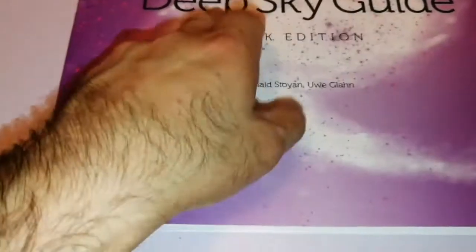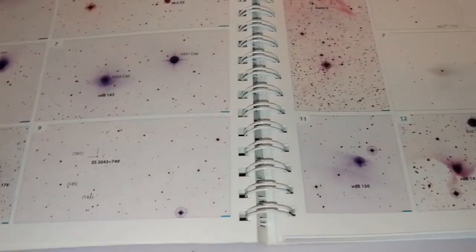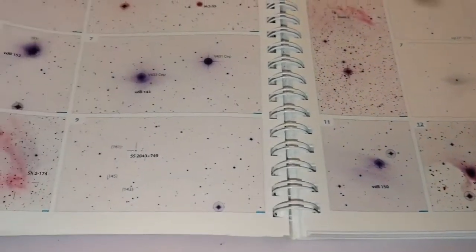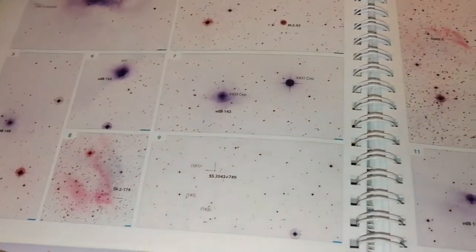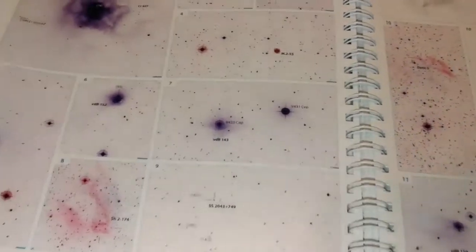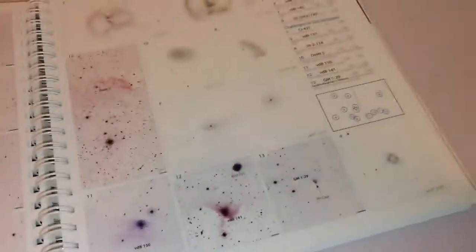This is the Deep Sky Guide. I have also ordered the Deep Sky Atlas. Every page of the guide corresponds to a page in the atlas. I always wanted to know how the objects actually look in the sky, because astrophotographs can really be misleading. I wanted to see how objects actually look, and how an observer like me would draw them. So this is a good thing for that.